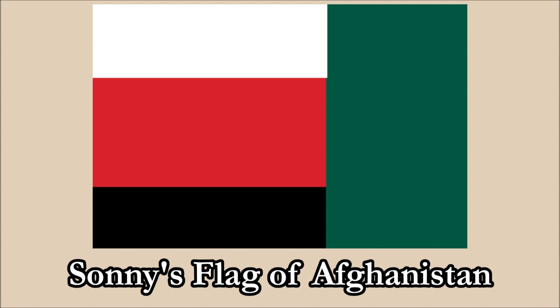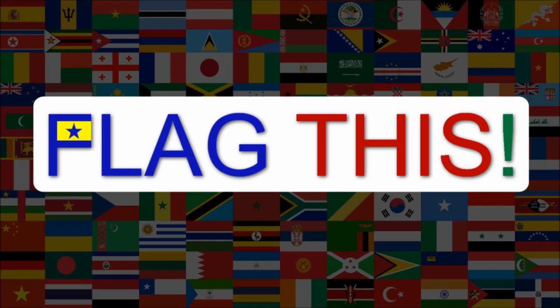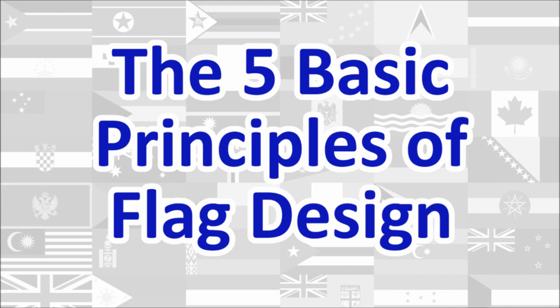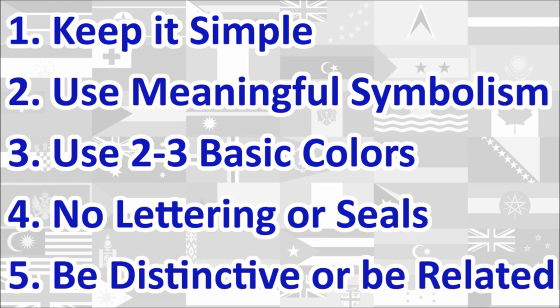Hi everyone! Today we'll be reviewing Sonny's Flag of Afghanistan. The review will be done using the five basic principles of flag design as outlined in the book Good Flag, Bad Flag, written by Ted K and published by the North American Vexillological Association. Here is a quick rundown of the five principles.